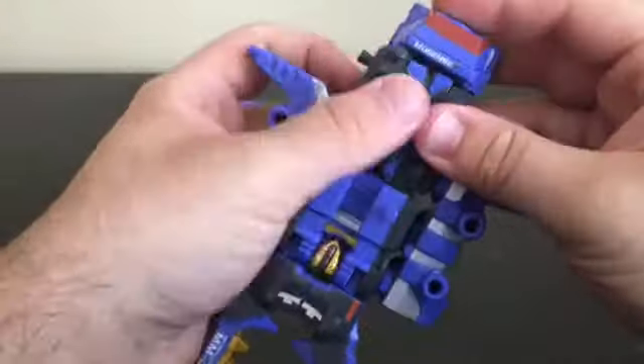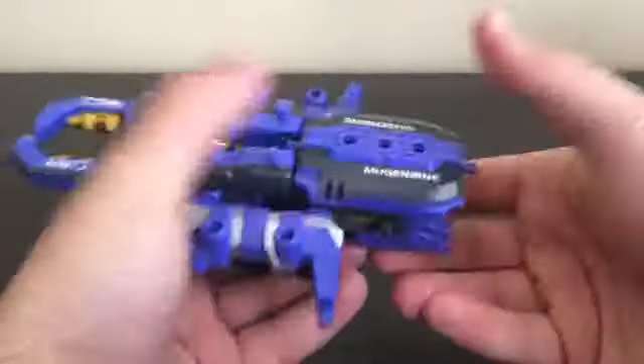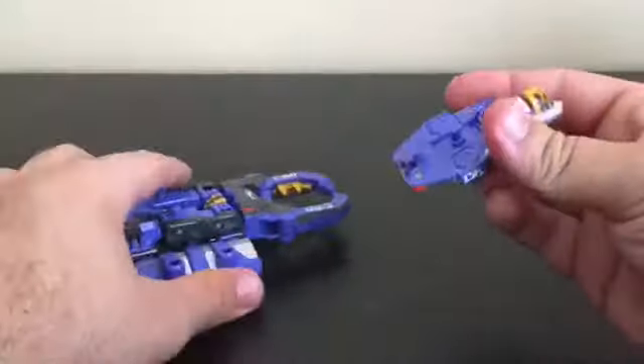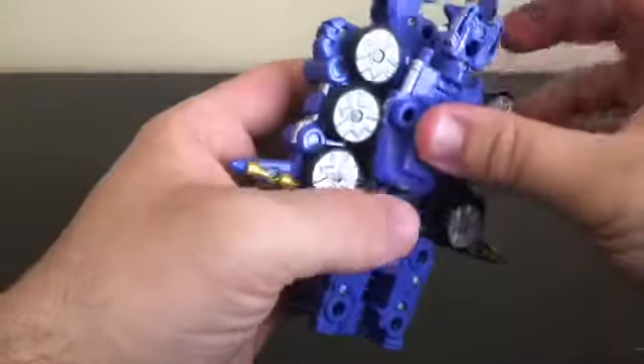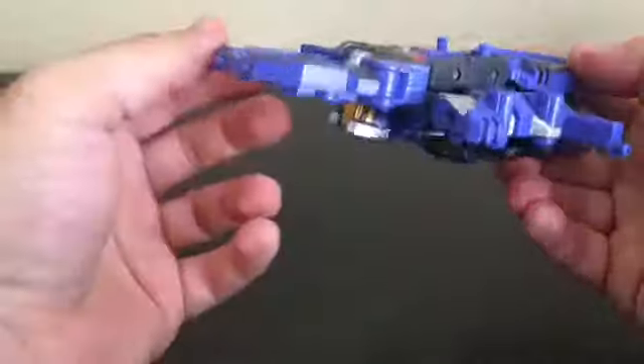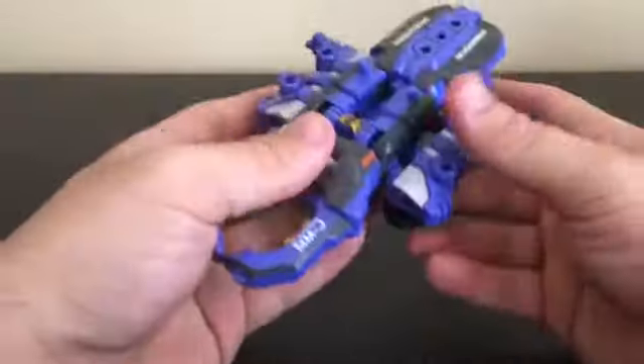Take the side pieces and plug them onto the side using these two pegs. Now this piece — which was the canopy part of the bulldozer mode — plugs onto the back. This is a tight connection. With the remaining combiner-head piece, flip up the combiner head, turn it in, fold away this peg, and plug it underneath — this is actually per the instructions, so the combiner head is somewhat exposed in the insect mode.